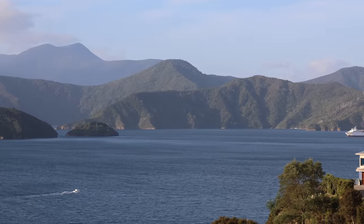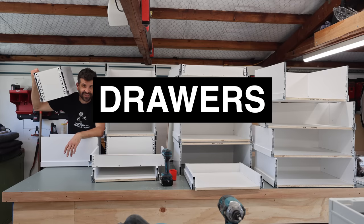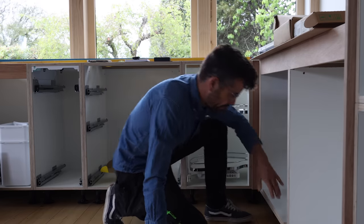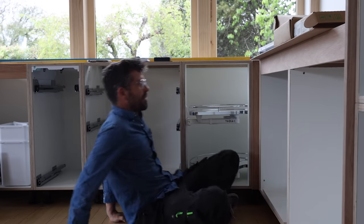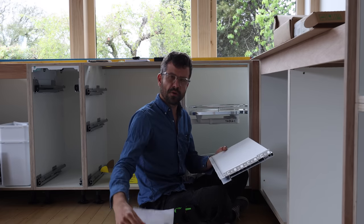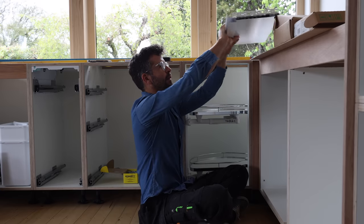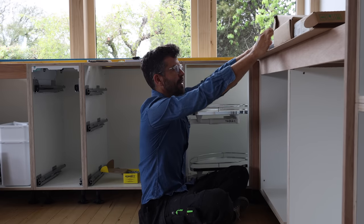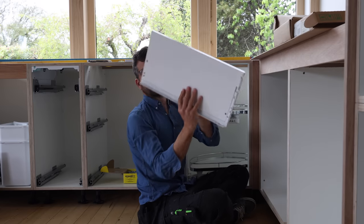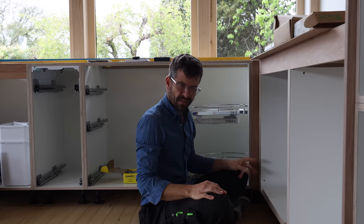I figured it out yesterday - how to put the drawer rails in, where they should go, and the sizes. We have invested in something that's very expensive, but I'm hoping will help us a lot: this drawer system. This is Nova Pro Scala by Grass - that's the brand. I got it via Haefeli New Zealand. It means you don't have to build drawer boxes because this is the main component of the drawer box. It all starts with the rails, so let's put them on.